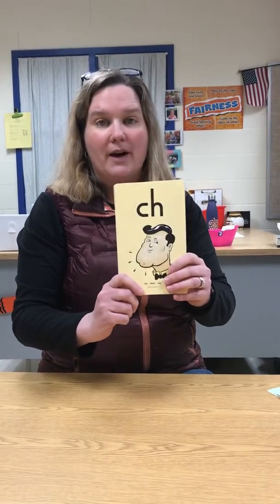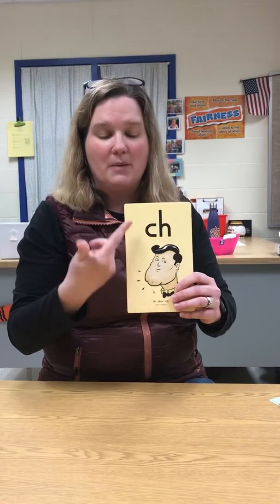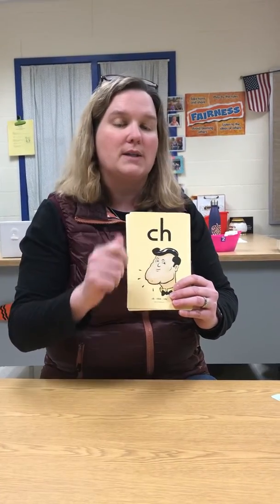Alright, next we're going to do our digraphs. Two letters that make one sound. Same thing, I'm going to go through them. We're going to look at the letter, keyword, and sound, and then I'm going to go through and we're just going to do the sound.